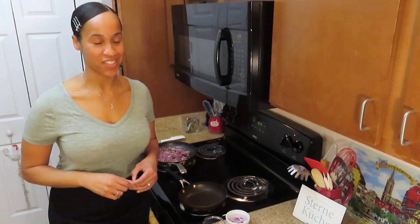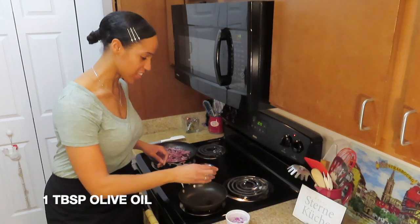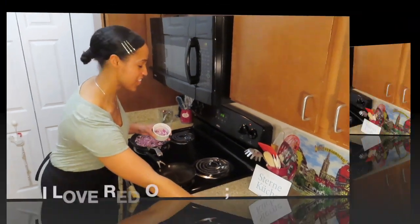While the onions are sautéing, we can go ahead and get started with our sautéed mushrooms. So once again, a little bit of olive oil and red onions.